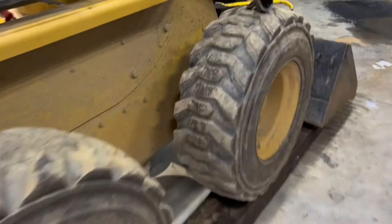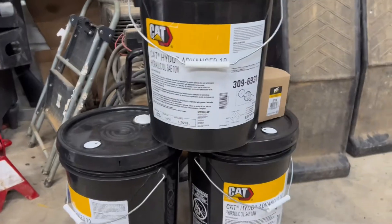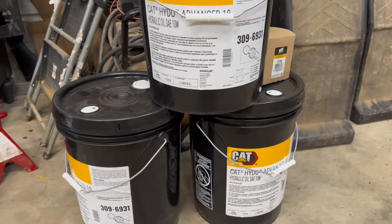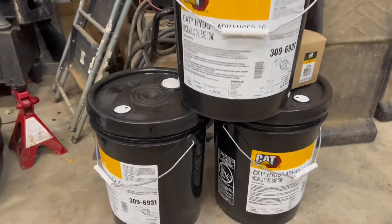So we're draining the oil, we're doing hydraulic fluid, we're going to check cooling — we're going to do everything today. I want to talk about this super expensive CAT Heido Advance 10 fluid. It's good for 2,000 hours; my machine has 1,600 hours on it, so this is a great time.